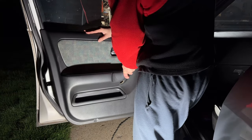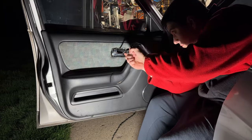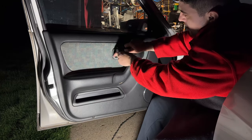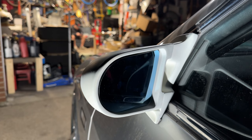Reinstallation of the door panels is the same thing in reverse — the three bolts behind the window switch, the grab handle, and that little pole. Just making sure the mirror functions — it looks all good.